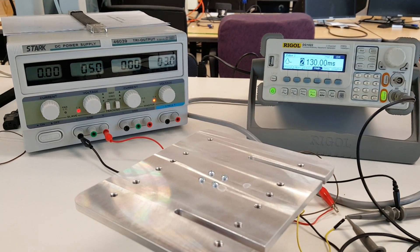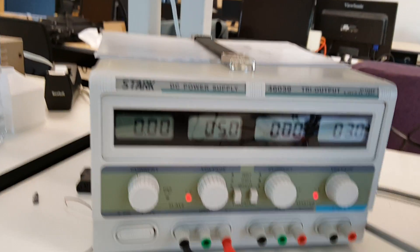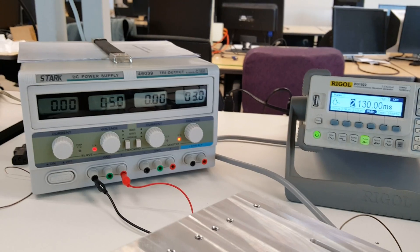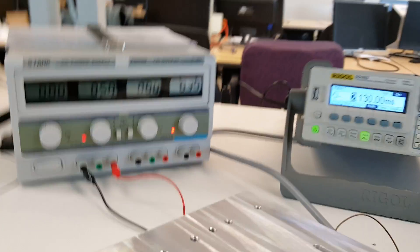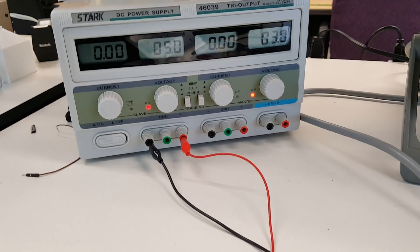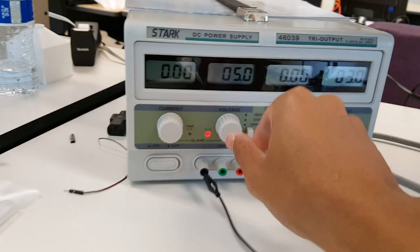And go all the way around. And that's our biggest sweep on the other side. So we actually have quite a bit of range with our rotunda. Mind you, this is only at 5 volts. We won't actually be powering at 5 volts.